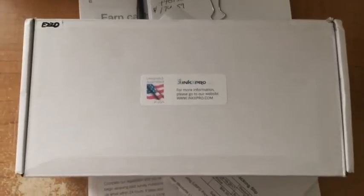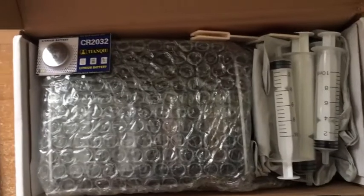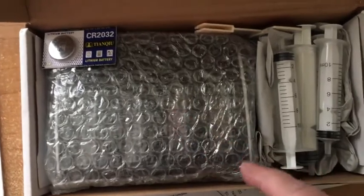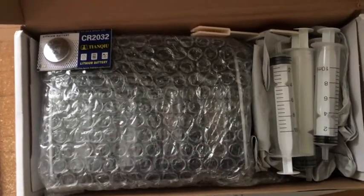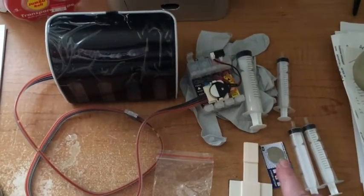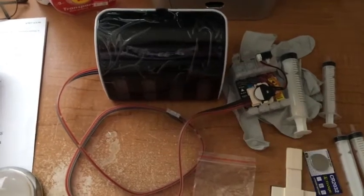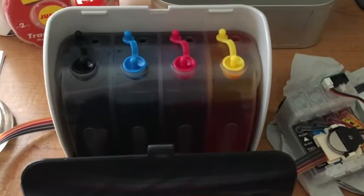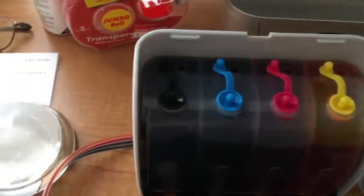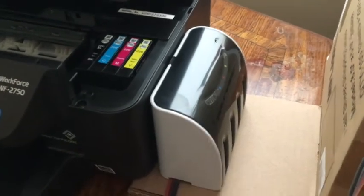YouTuber JD here, and we got the Ink Pro in. We're going to open up the box and see what's inside. We have some ink syringes, a battery, and a device. The Ink Pro continuous ink feed system comes with four syringes, an extra battery, extra plugs, and some gloves to work with. It's covered — we have to unpeel that — and this is what it looks like on the inside.